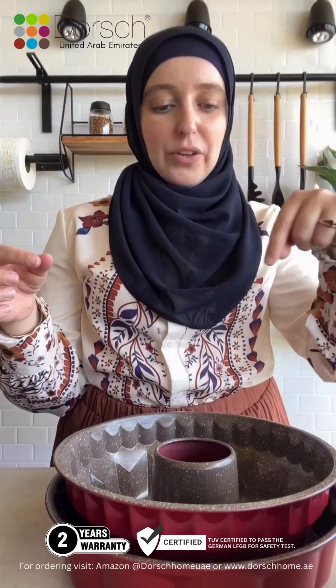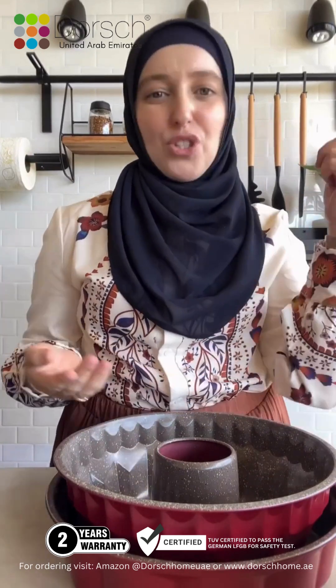They have so many more. I actually have one inside that I've got to bring out — it's like a cupcake tray but the sides of it are patterned, it's so cute. They have so many more designs. So as I said, whatever design, shape, or size you're after, just go to the Dorsch website and I'm sure you'll find something that you would like.